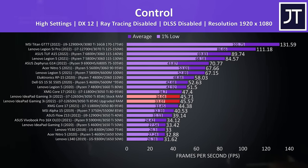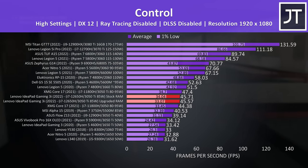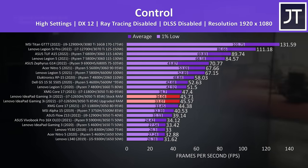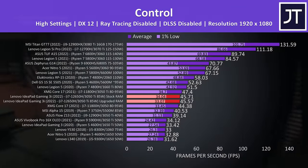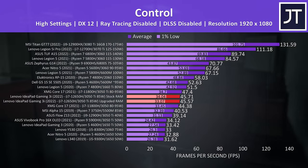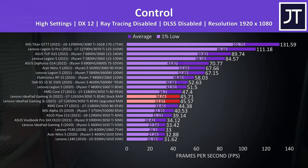Control is a GPU-heavy game, and I've found that the difference between single channel and dual channel memory doesn't really affect this one, so we're basically getting the same performance with either memory configuration. Just goes to show that the memory upgrade isn't always that important, but I still really think it's worth doing for the games that do benefit. It's not quite the best 3050 Ti result I've recorded, but it's close. This game and the others covered so far also have DLSS support, so we could use this to further boost frame rates even higher.